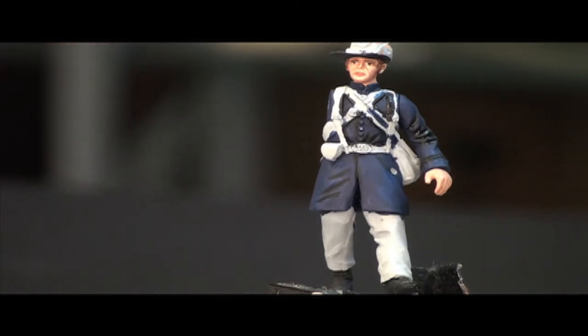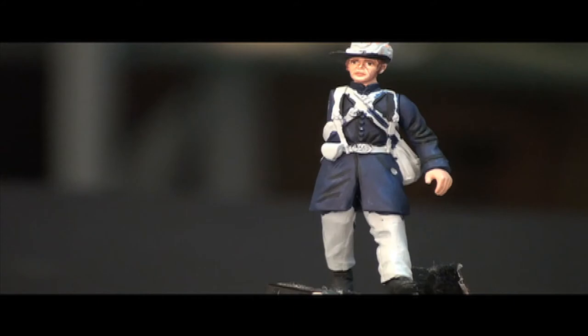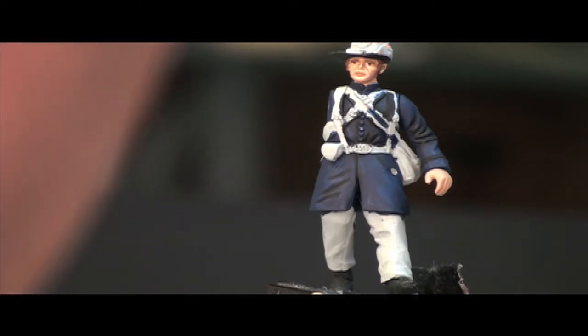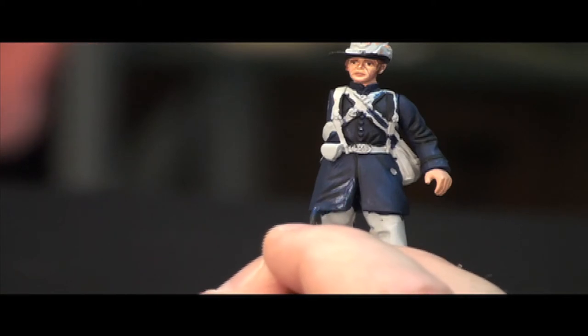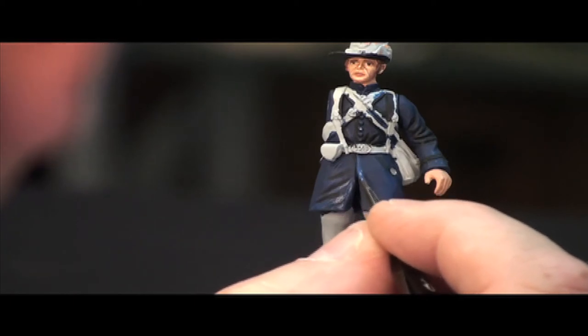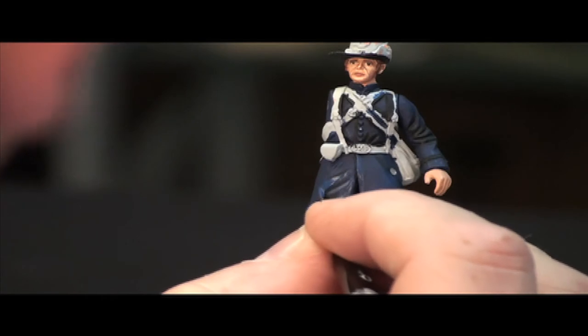Our next step is to go to our medium highlight color. I am now using color number three in the Andrea Blue paint set. The uniform was based with their base color which is number one, and this is quite a bit lighter but not so light as to cause a dramatic contrast. It dries absolutely dead flat, and with this particular color I'm laying it right next to where we laid the darkest shadow color — the black of course.